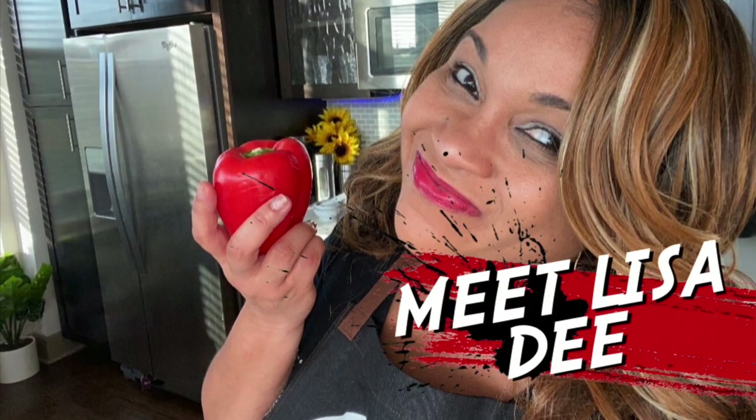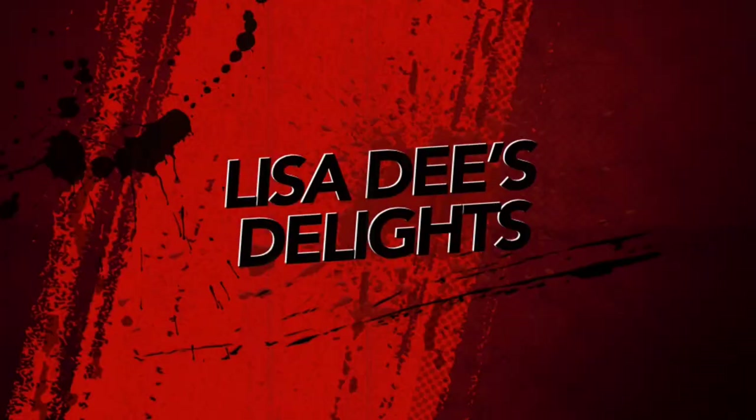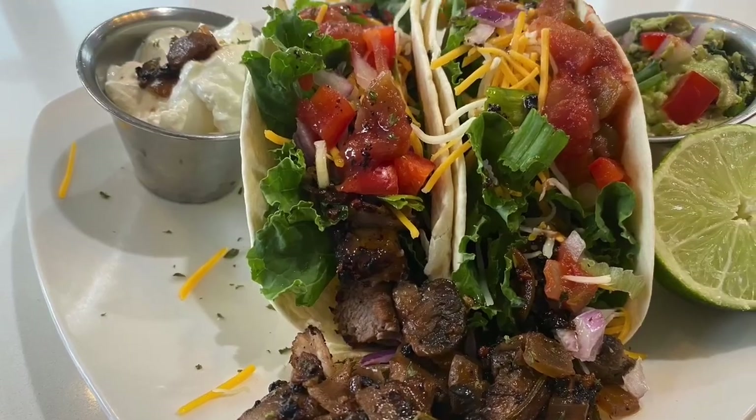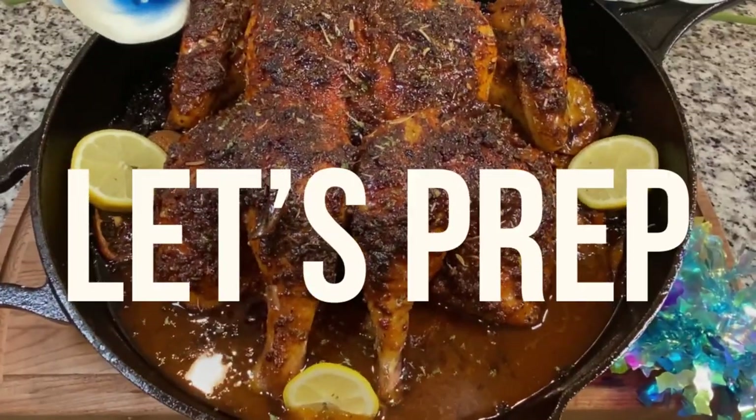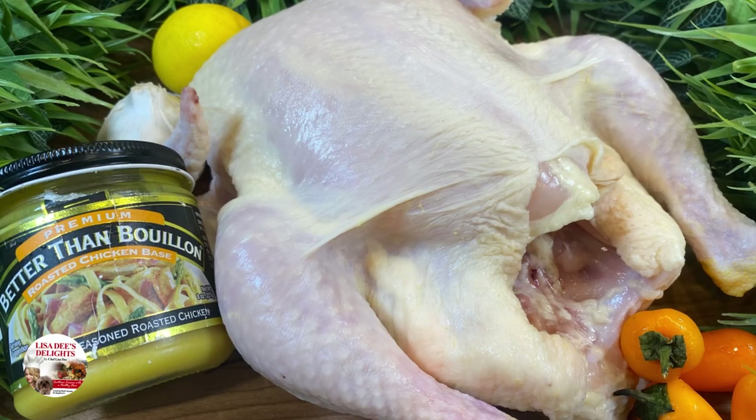That noise is in my stomach, so I guess I'm feeling hungry. I'll click that YouTube Lisa D so I can kill this rumbling. But when I'm in the kitchen, don't know what I'm doing, stumbling. Okay, LDD family, let's get into this recipe.